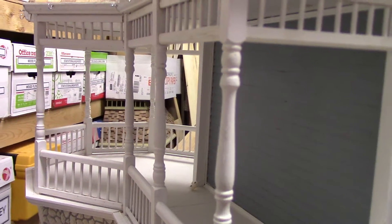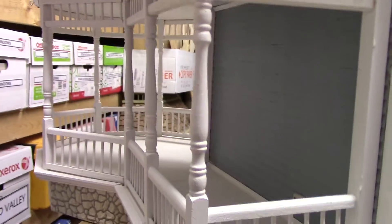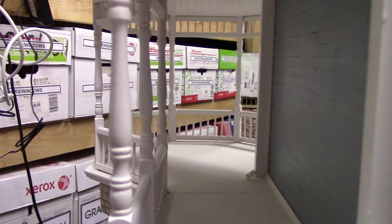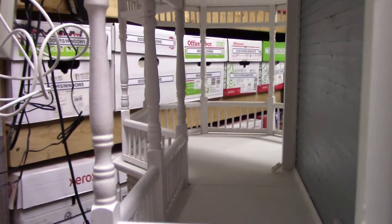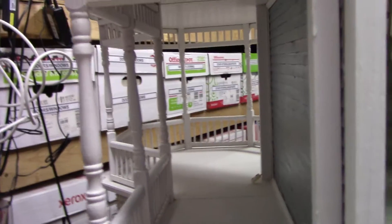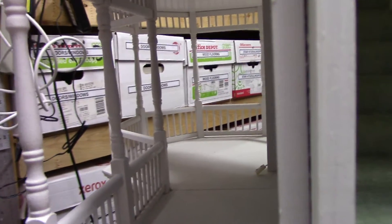We're ready now to tour the inside of the dollhouse. Here's one quick view from the outside, looking from the back of the house toward the front of the house, down the porch that is on the side of the house, and the gazebo at the far end.